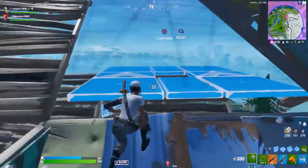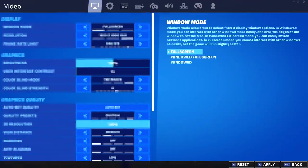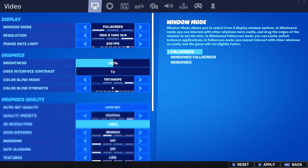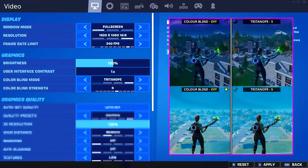Now let's jump into the video and start with Tyler's updated Fortnite settings, beginning with his video settings. His window mode is on full screen, his resolution is the default 1920 by 1080, his frame rate limit is set to 240 FPS to match his monitor's refresh rate, his brightness is at the default 100%, his user interface contrast is on 1x, and his colorblind mode is set to Tritanope on strength number six.